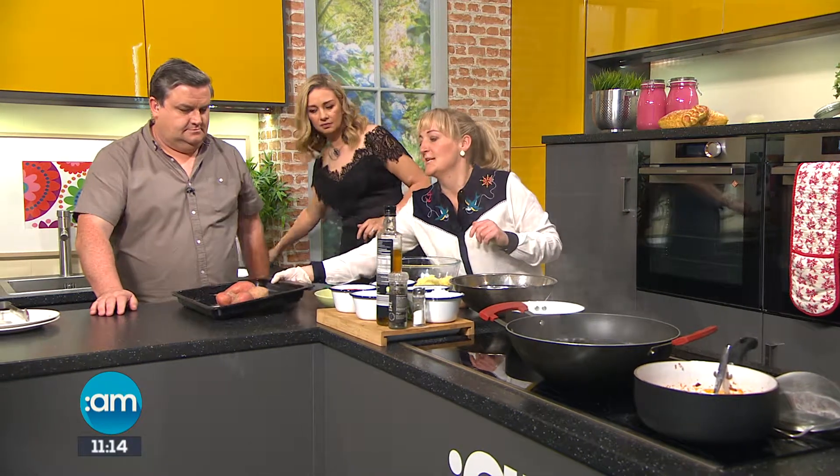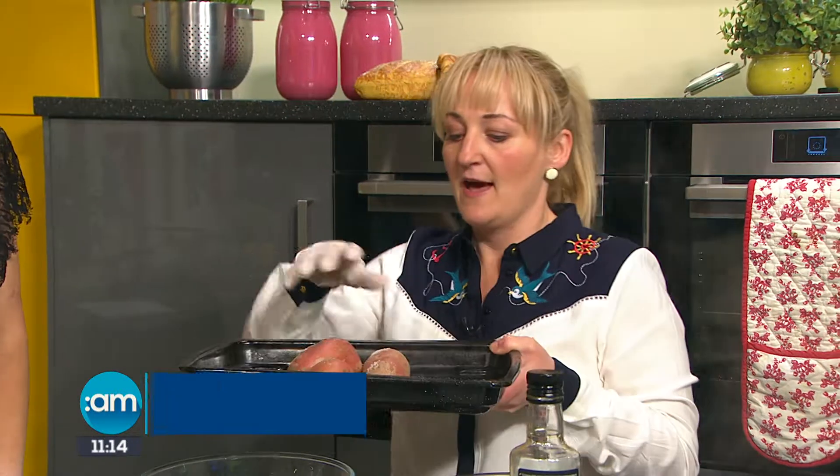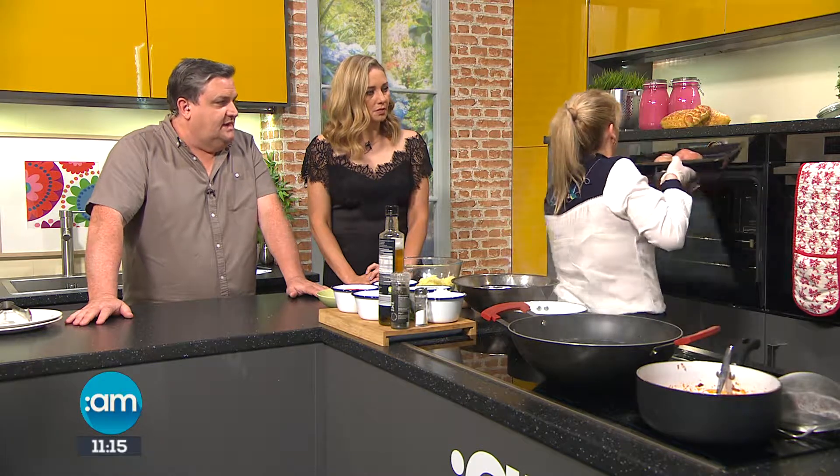The first thing we're going to do is we have some potatoes here, and you'll see that we have some salt underneath. We're going to put those into the oven at 180. The salt will draw the moisture out of the potato, giving us a really, really nice dry potato — and that's what you need for gnocchi. Dry spuds are key.